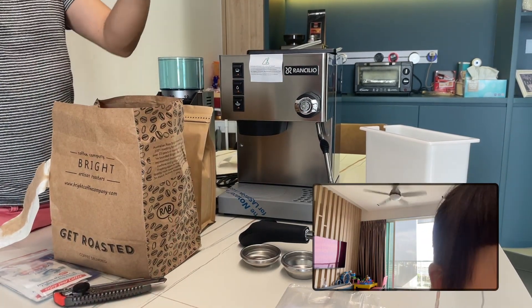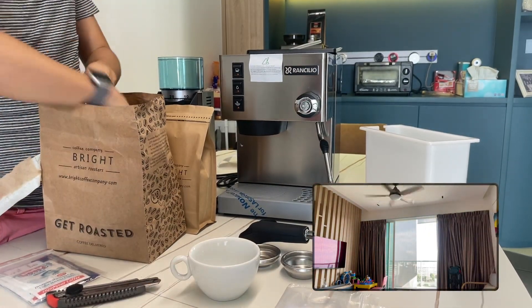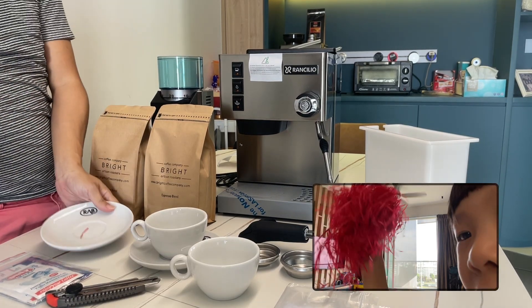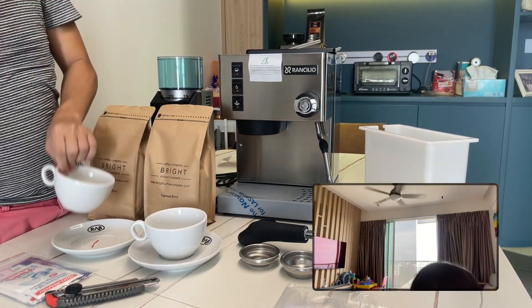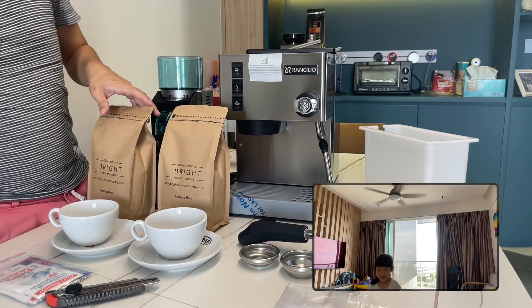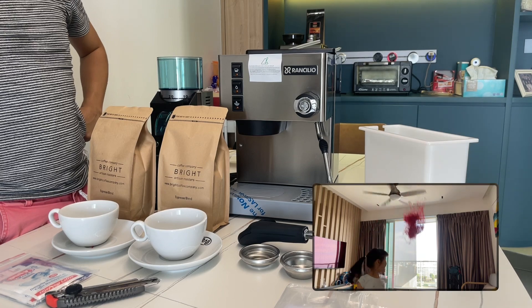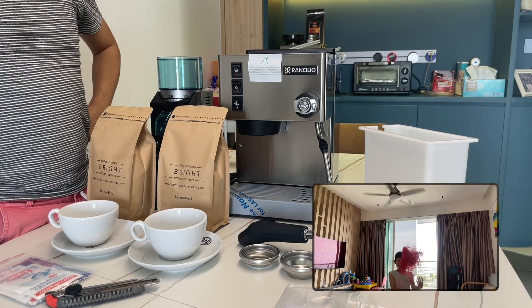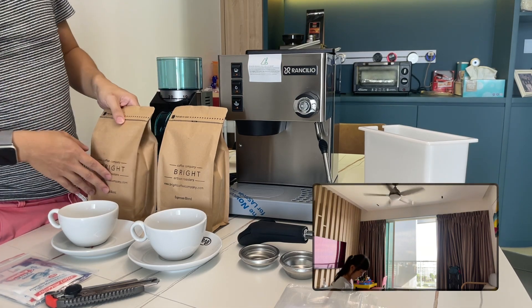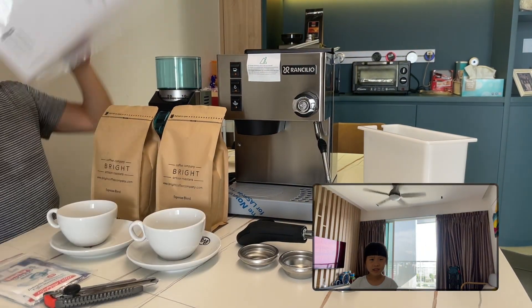Tada! Wow, wow, wow! I bought this because it got tricky to make coffee now. Okay, we cannot use it yet — we have to read this manual because there are a lot of things you need to learn before you can use it.